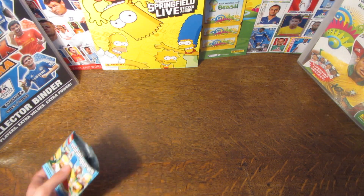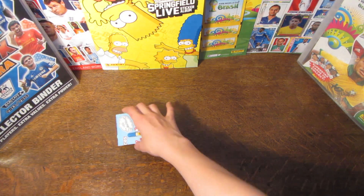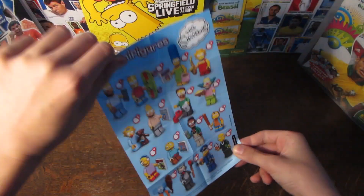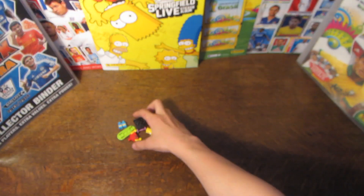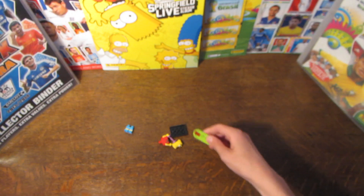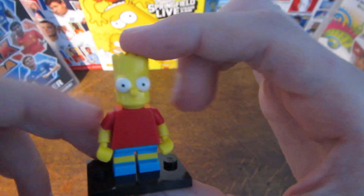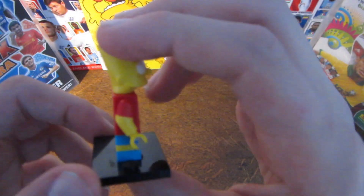So in this one we do pull Bart Simpson, it looks like. You do have the collector chart — that comes in every single pack. And then we do have Bart Simpson. Here he is with his very cool hair and his awesome slingshot, which attaches to both pieces and fits together really nicely, not at all offset. And then we have his small legs with a little bit of skin showing. Kind of ironic to get Bart and Nelson.